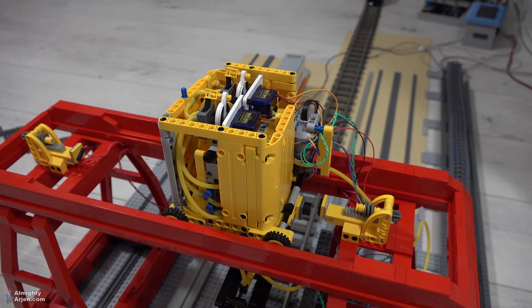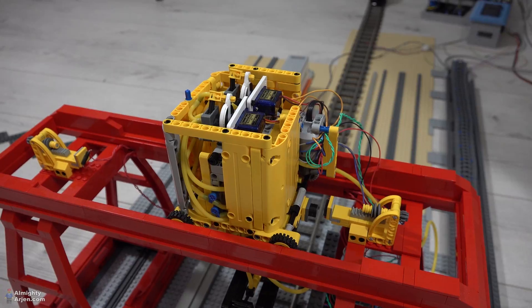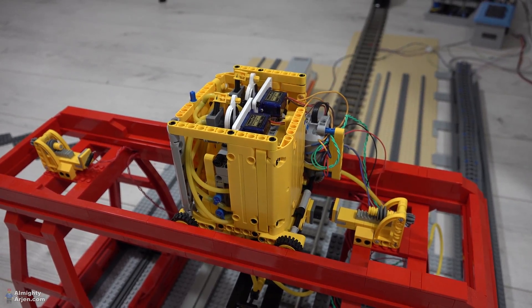I'm open to suggestions because I really lost it here. I don't want to change the internals because it's functioning very well, but the outside can use some help. Please let me know if you have any suggestions.